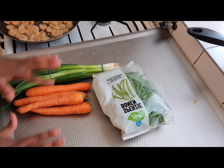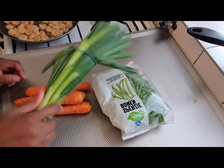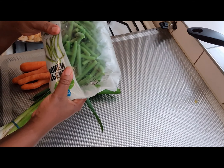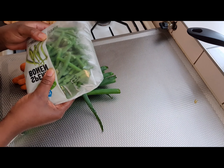I have some spring onions here, I have some carrots, and I have some green beans here. So these are the vegetables I'm going to use for the fried rice, and I'm going to go ahead and prepare them.